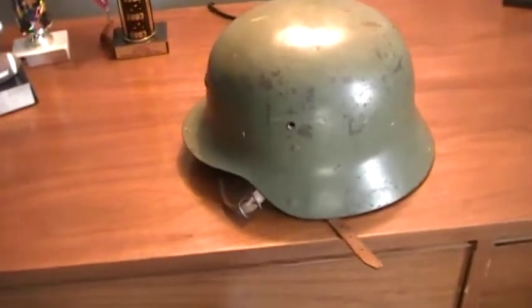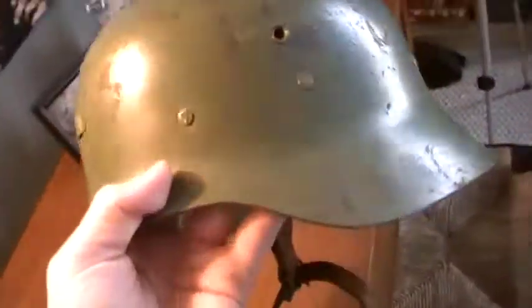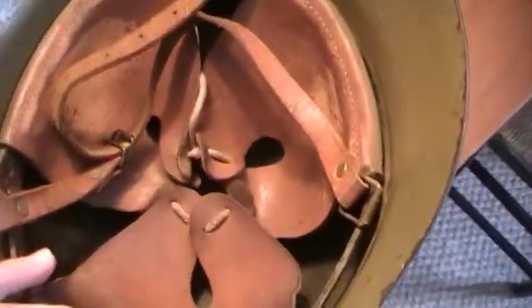What's up YouTube? This is Game Boy 13. I'm going to be showing you guys my World War II German helmet — it's a Kraut helmet. You can tell it's actually been used in the war. It was taken off of a dead German soldier by my grandfather.